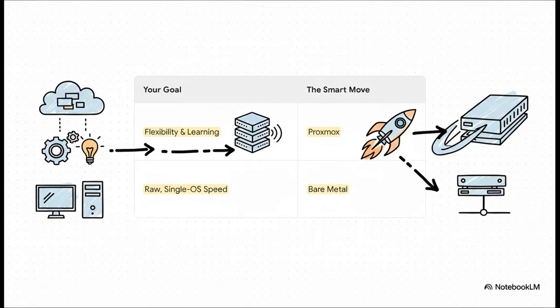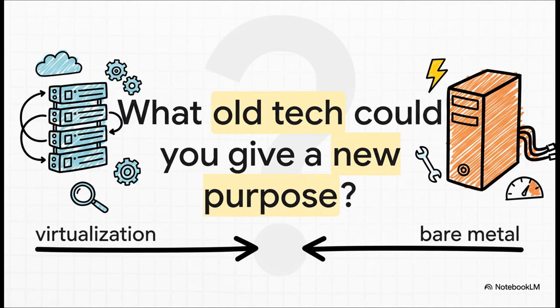So where do we land after all this? It really just comes down to what you want to do. If you want maximum flexibility, if you're here to learn and want a platform for all your future projects, then Proxmox is, without a doubt, the smart move. But if all you care about is raw, single-OS speed, then bare metal is your answer. And that leaves us with one last question: this idea is so much bigger than just a server. So take a look around — what forgotten piece of tech do you have collecting dust in a closet that, with just a little bit of creativity, you could give a brand new purpose?